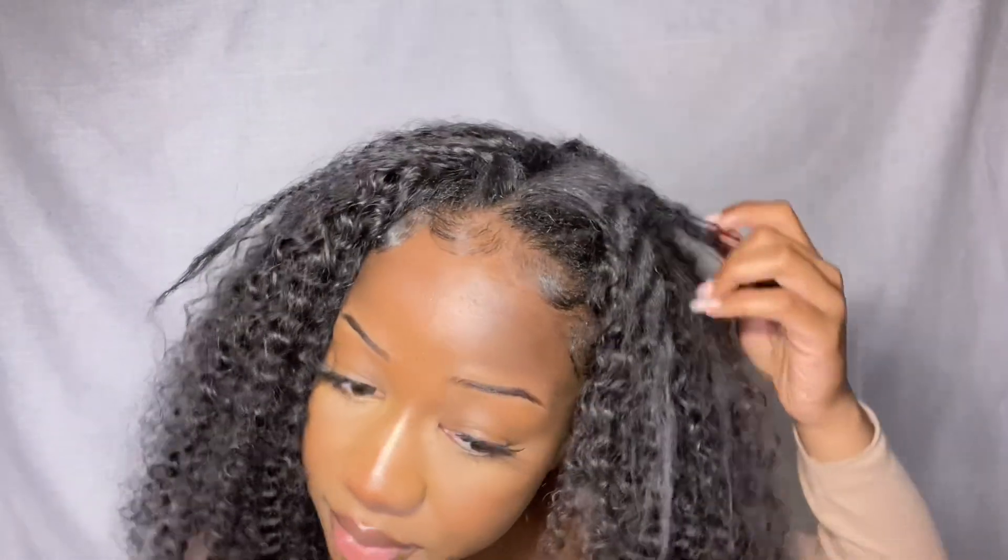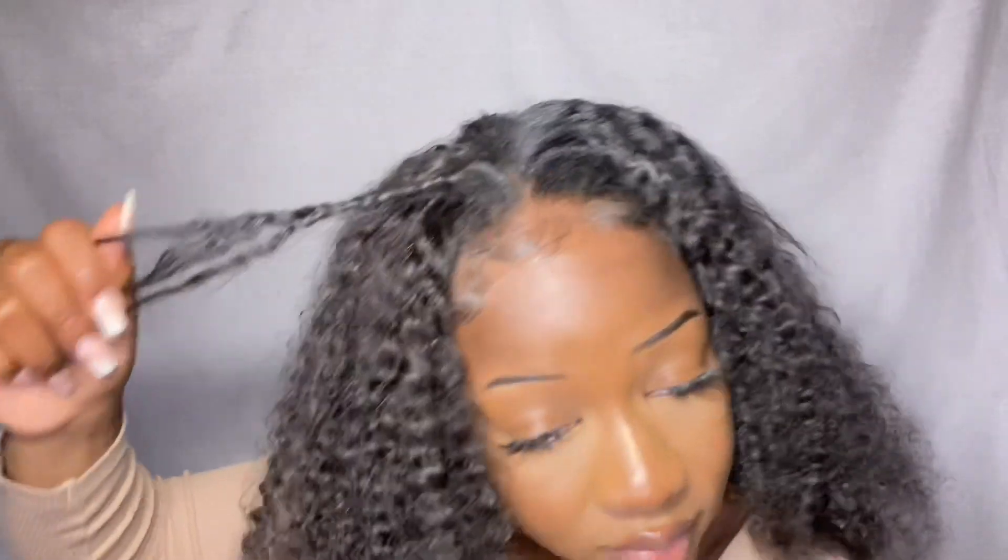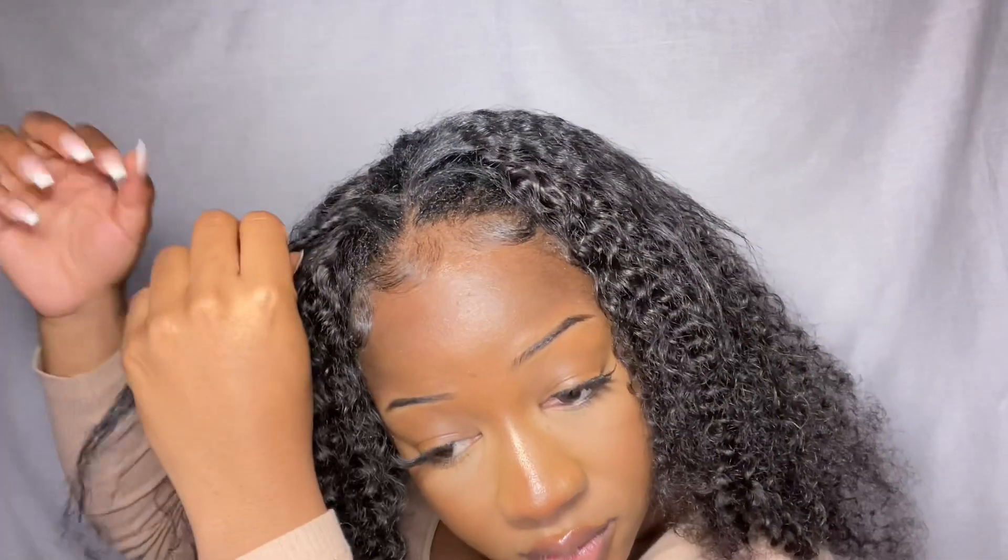This is the crinkle effect I was referring to — it's very minimal. Now let's blend it in. As you can see, it blends very seamlessly. I'm going to quickly do the other side, then show you what to do to make it completely flat. Now I'm going to put some mousse in.